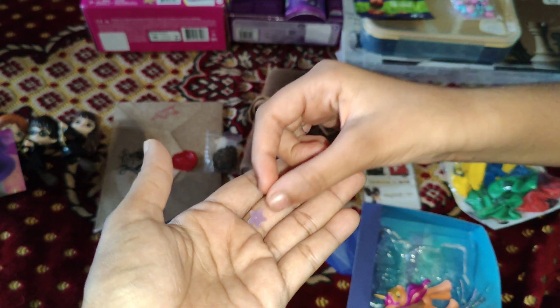Barbie and Chelsea are sisters, isn't it? Let me put her on the car now. Now this is Barbie — she's a pediatrician. She's also a baby doctor, delivering the babies to their moms and dads.